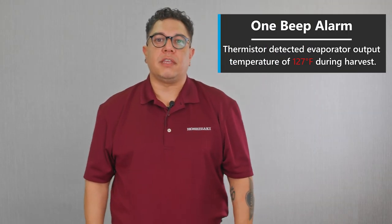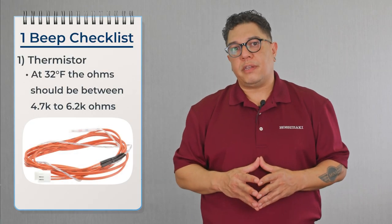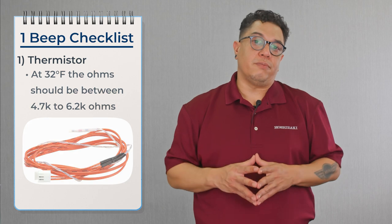The one beep alarm means the evaporator reached 127 degrees during harvest. What we're trying to find out is why the evaporator got so hot. The first thing we're going to check is the thermistor, because if we hit the alarm reset button and the alarm doesn't clear, that means the thermistor is shorted.